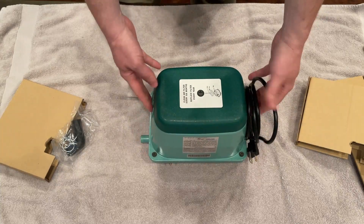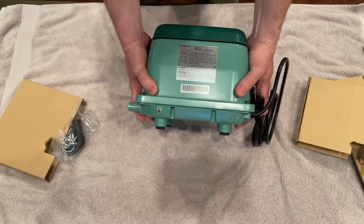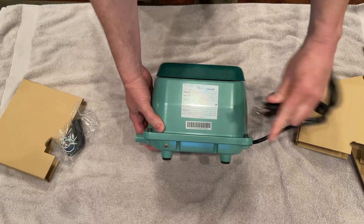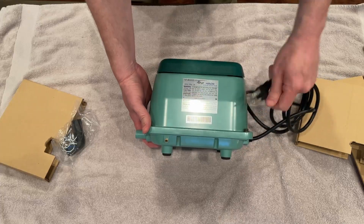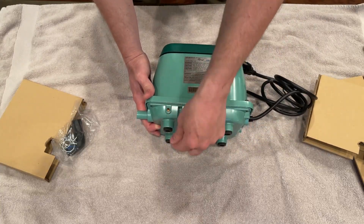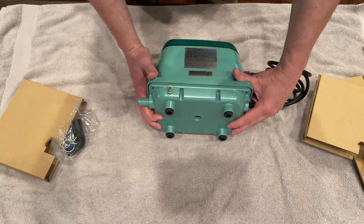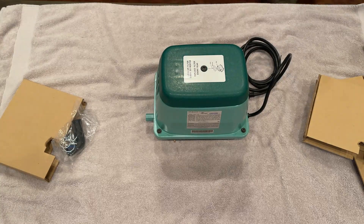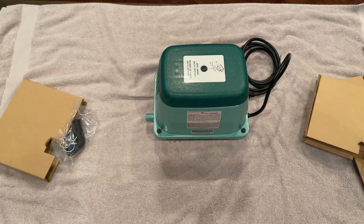I got no instructions from the installer on the original pump saying I needed to replace or clean the air filter that's on top. There's a notice there — I'd never seen it until I realized the system wasn't working. So if you're going to do proper maintenance, you need to clean that filter underneath that enclosure from time to time. But outside of that, I haven't had any issue with it.